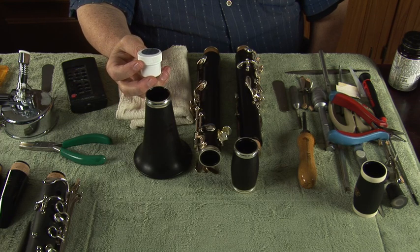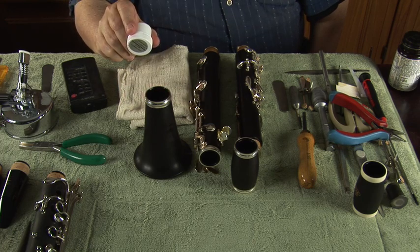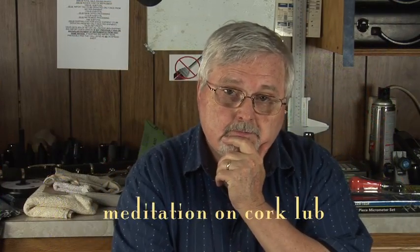Without further ado, let's have a small reflection on cork lubricants. I've assembled hundreds, probably thousands of clarinets in my lifetime because of the particular business I've been in — designing, creating, working on, and customizing clarinets. Assembly is always a problem when you have a lousy cork grease or a lousy cork lube.